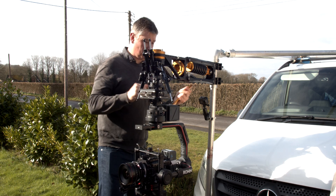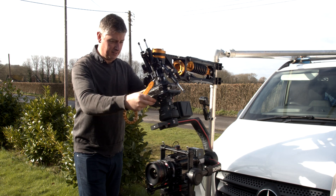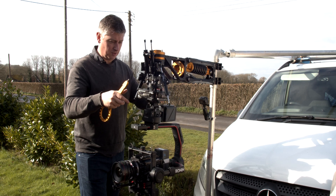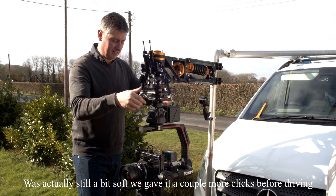Dampers. At the moment it's set up for soft, so if you look now — way too soft. So we're going to set that up now. That's pretty good.